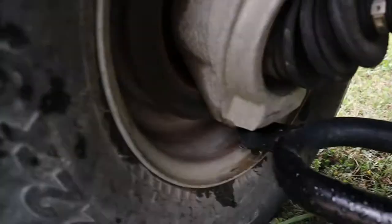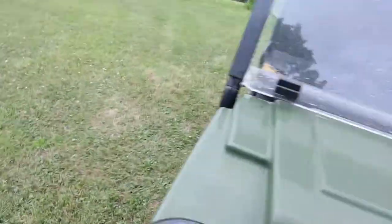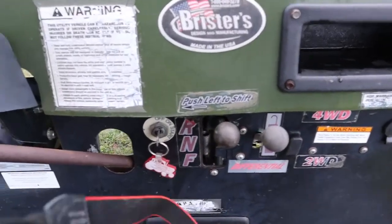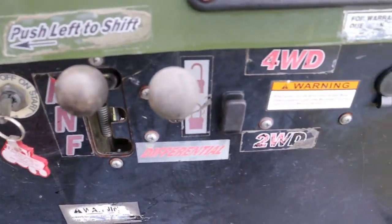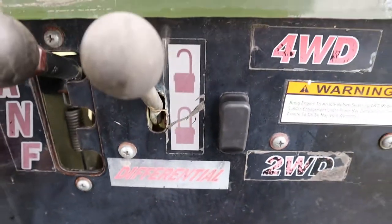Zooming up front you can make out the disc brakes up front and drum brakes in the back. Looking at your dashboard, you have forward, neutral, reverse. This is a differential lock which you can put on and off — we keep it unlocked most of the time.